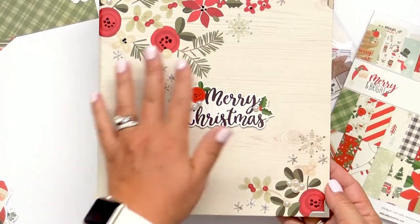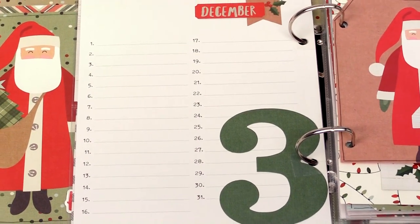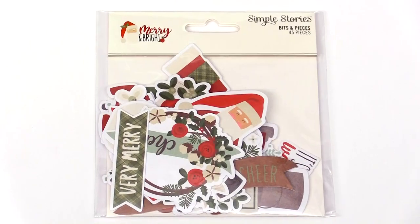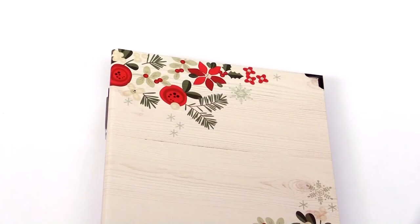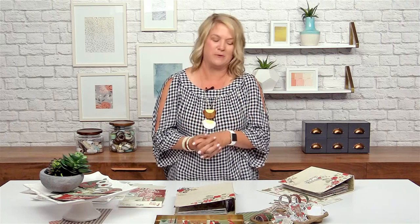Hi, it's Lael with Simple Stories and I'm here at Scrapbook.com. We're going to talk about December days and documenting your December. We've worked with Scrapbook.com to put a fabulous bundle together and I want to show you the bundle and the other products you can use to add to that base bundle, and then what we'll do with all the products when we're done.